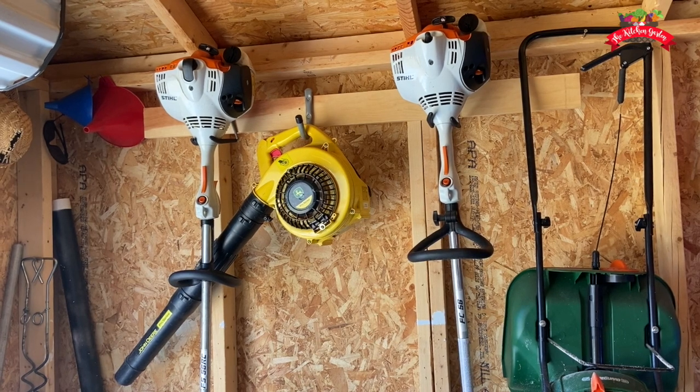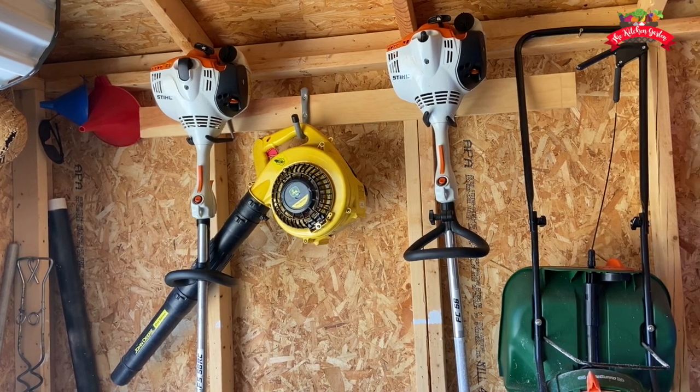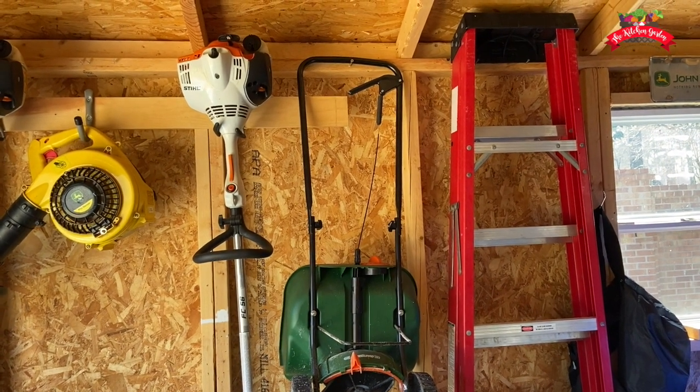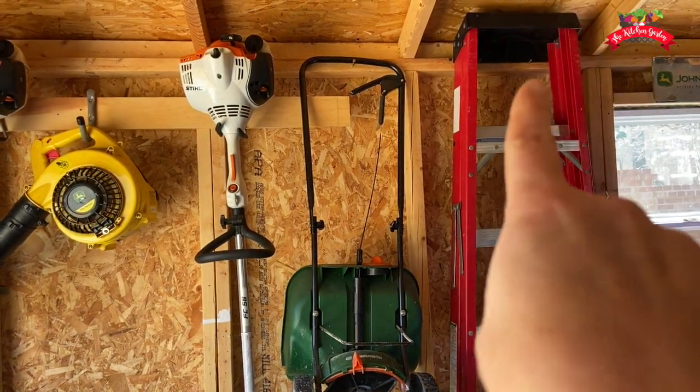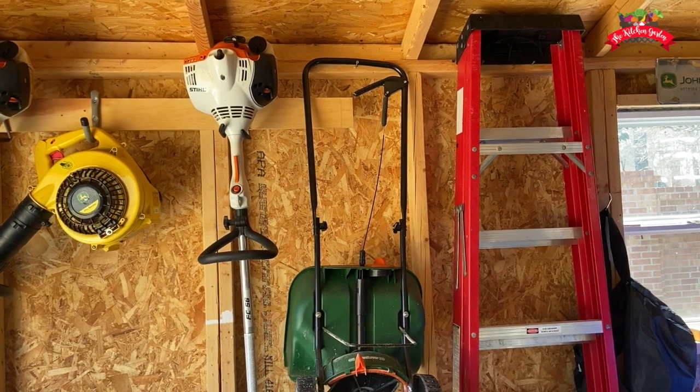Our seed spreader is honestly just being held on by a screw, so that's definitely an option as well. He even keeps the ladder off the floor — it's held up by just two screws holding the lip of the ladder, since it is a fiberglass ladder and it's not super heavy. So there you go, another tip for you guys.